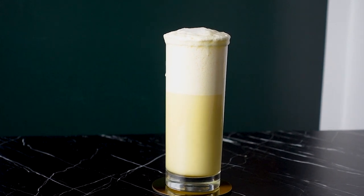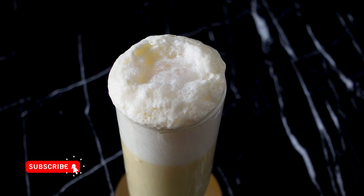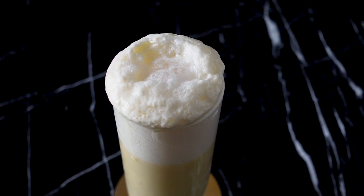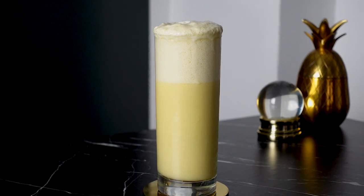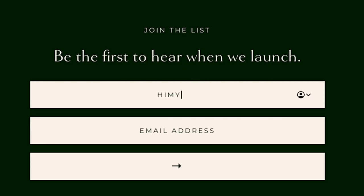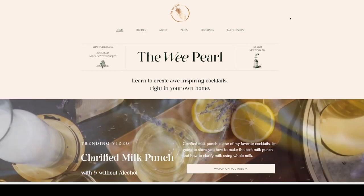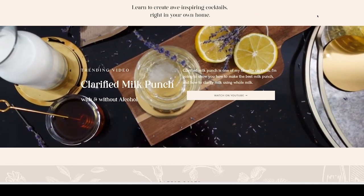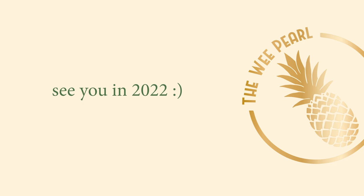If you like these kinds of drinks and want to see more, please give this video a thumbs up and subscribe below. I have a lot more planned for 2022 and can't wait to share it with all of you. And if you haven't yet, please head over to theweeperl.com to sign up to be notified when it goes live, which will hopefully be this coming week. As always, thank you so much for watching. I hope you have a happy and healthy holiday, and I'll see you all back here in 2022.